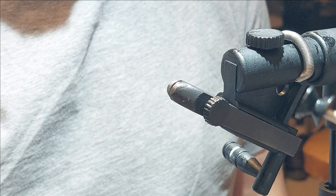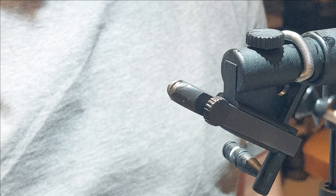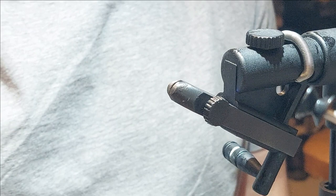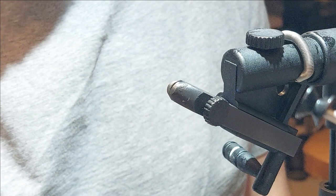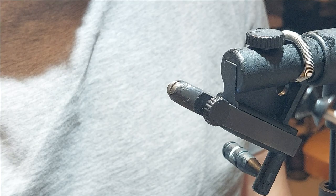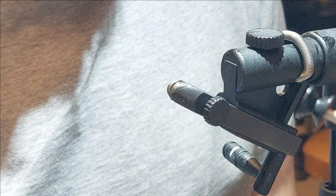Caddis are big ticket items for the trout in our area. Not all caddis larvae build cases, but certainly the ones in our area do, or enough of them do. They build this case from materials they find in their environment — rocks and debris — and they live in it. When they want to move and eat, they stick their head and legs out and tow the case around. The fish — they're very vulnerable to trout when moving around like that, and the fish love them.